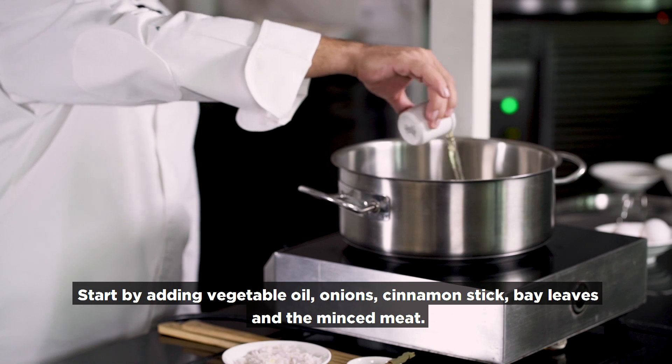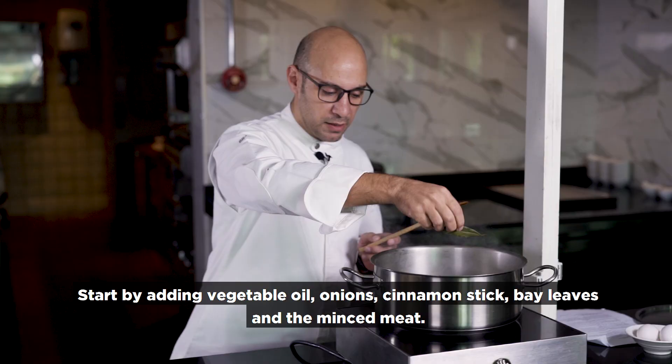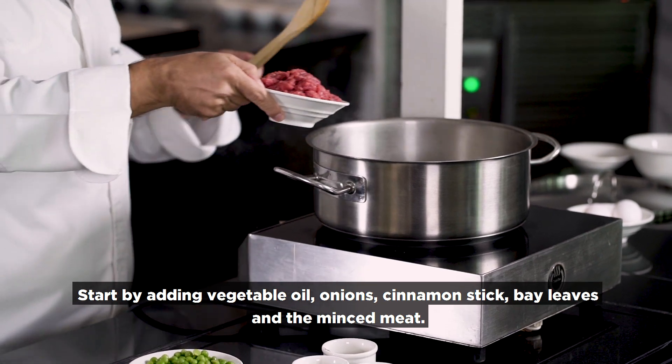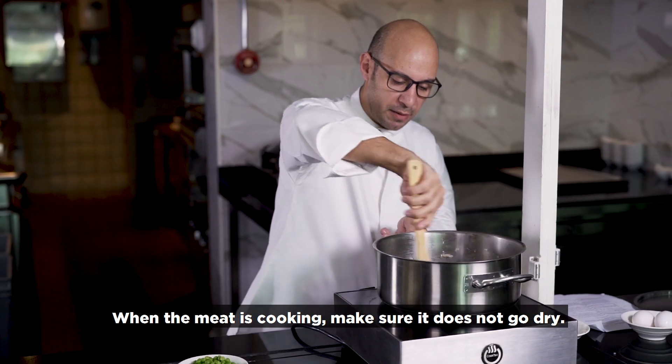I want to add vegetable oil here, and after I put the onion, cinnamon stick, and bay leaves. I put in the meat now. When the meat is cooked, we make sure it does not come out dry.